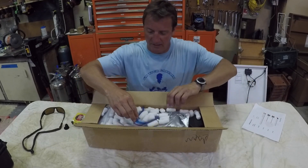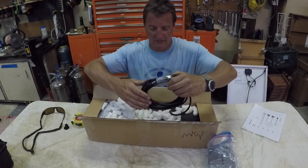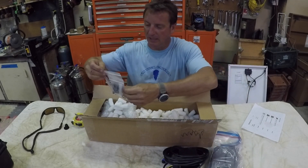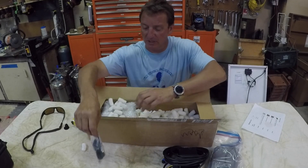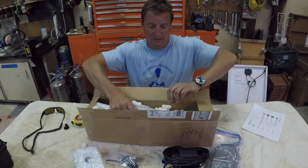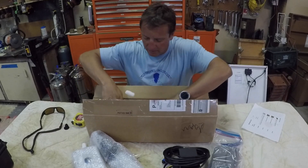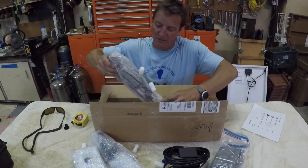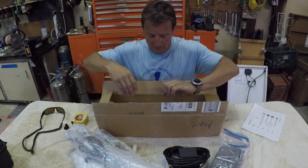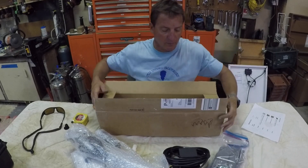Let's see what we've got in here. We've got one plastic bag with some type of wiring harness, some caps and hardware, some type of control head, and what looks like the actuator arm. It looks like there's more stuff in here — here is another piece that looks a lot like that one. The box seems to be empty now.